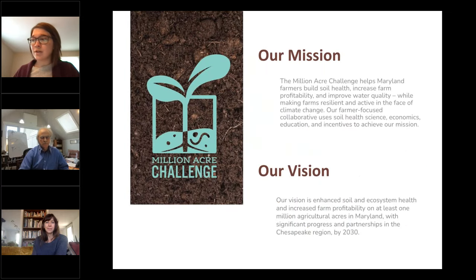This webinar series has been brought to you through our involvement with the Million Acre Challenge, of which ILSR is a founding member. The Million Acre Challenge is a collaborative project supporting farmers in implementing healthy soils practices and regenerative agriculture on one million acres of farmland in Maryland and the Chesapeake region by 2030. You'll hear more about how the Million Acre Challenge is grounding its soil health programming in the latest science in a moment, but first a recap of the series.